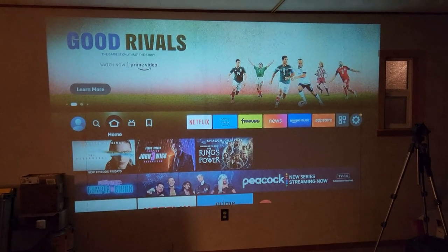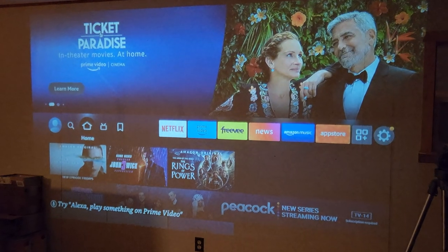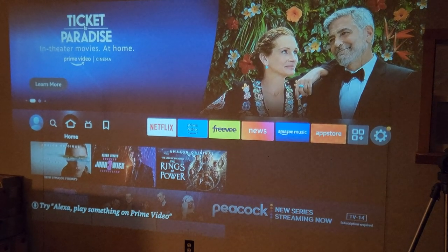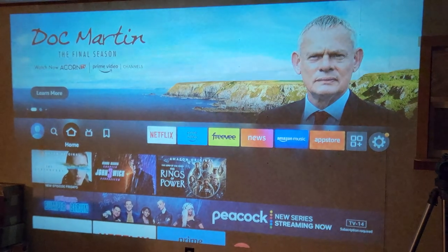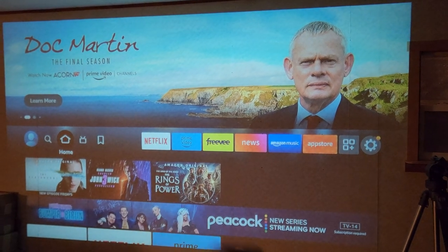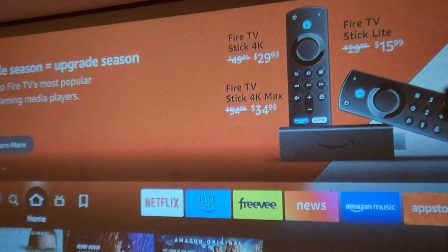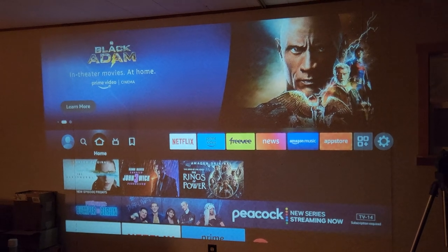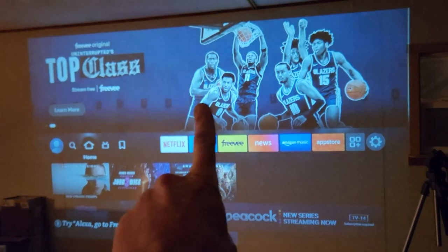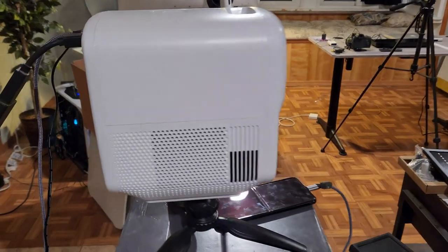Hopefully the camera does this justice — it looks really sharp. I do have an ambient light on and I'm in a complete remodel, so it's actually shining on wallpaper. It looks a lot better in person. Colors are nice and sharp, but you can see a little bit of wallpaper in the background. If that was on a projector screen or a white wall, it would look even better — you wouldn't see that wallpaper texture at all.